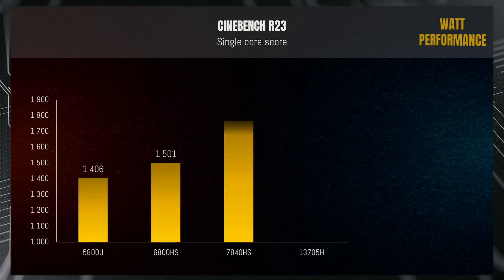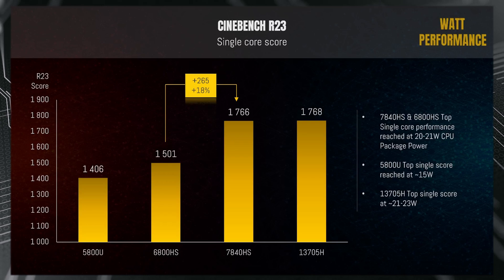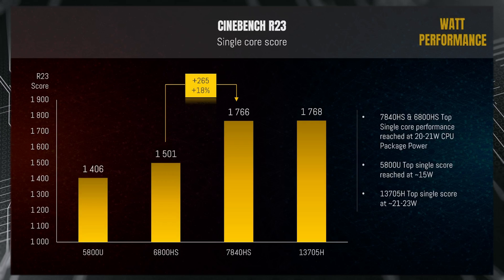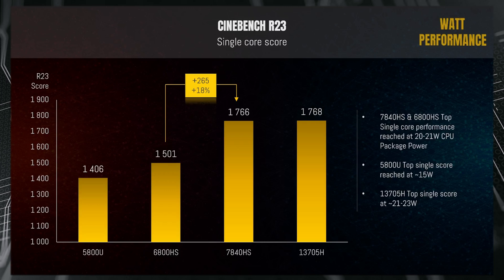Looking at Cinebench single-core score, the 7840HS has taken a significant lead against last year's version. We've gone from around 1,500 points and a sizable loss against Intel in prior generations to an 18% increase from last year, and they are now more or less exactly evenly matched with Intel in single-core Cinebench score. The top single-core performance is reached when CPU power is set to 20–21 watts — increasing further helps multi-core score but won't affect single-core. The same applies to the 13700H, reaching its top single-core score at slightly higher levels.